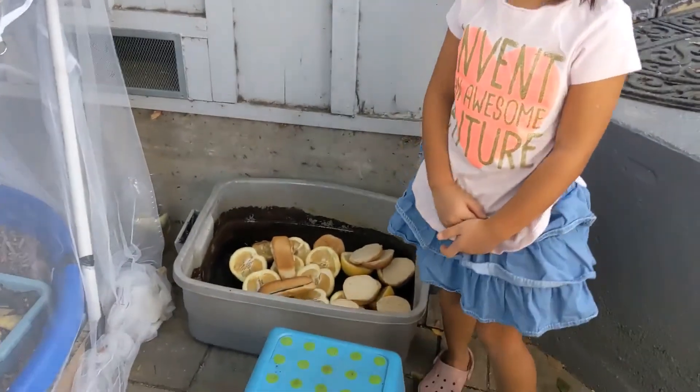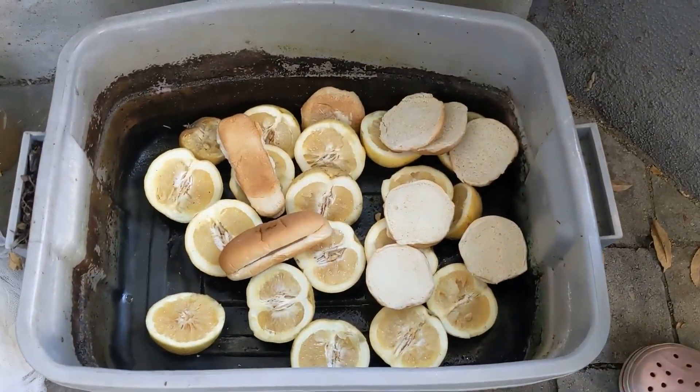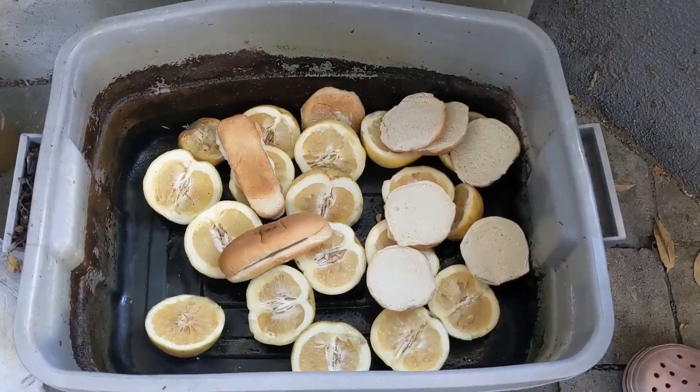Let's see what we got. Whoa. So we got a lot of grapefruits and some bread that's actually not moldy, but it's old and hard.